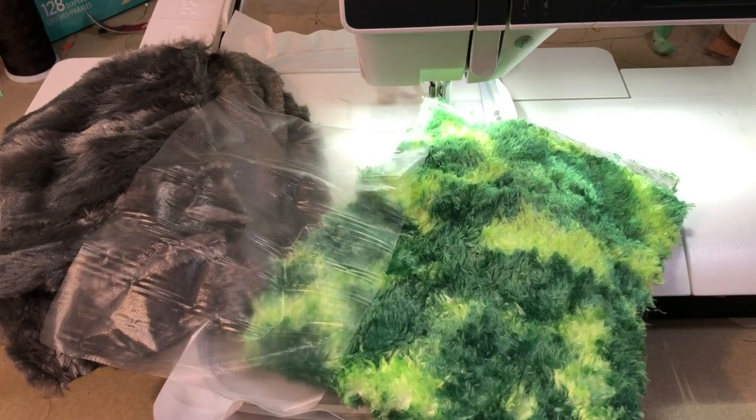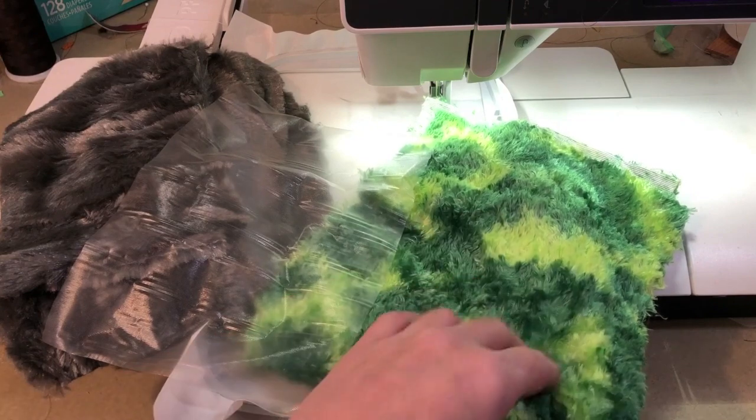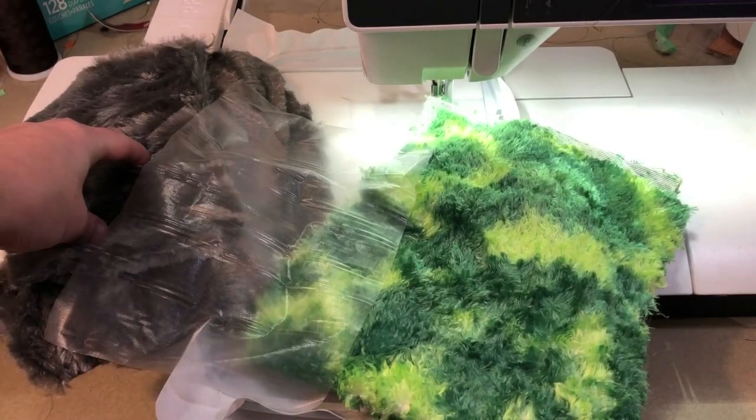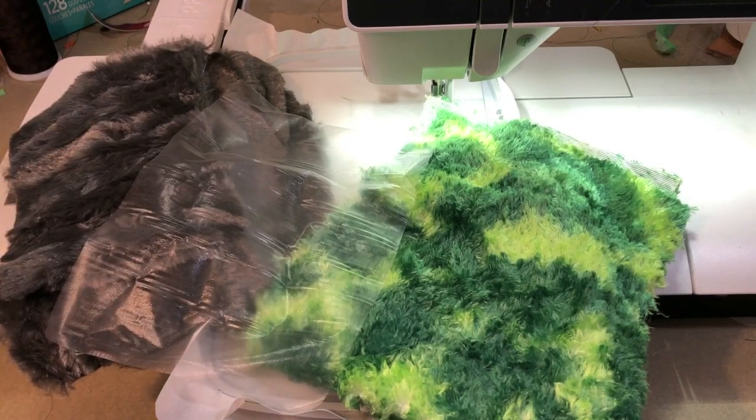Today we're working on the Plague Doctor Stuffy, which has been a highly requested design. Kelly made it absolutely amazing — it's not hard at all but it is different, so we thought a video tutorial would really help. It has a cape which is optional. I'm going to do mine in a shag minky material and the main body in gray fur. This is my first run at it.